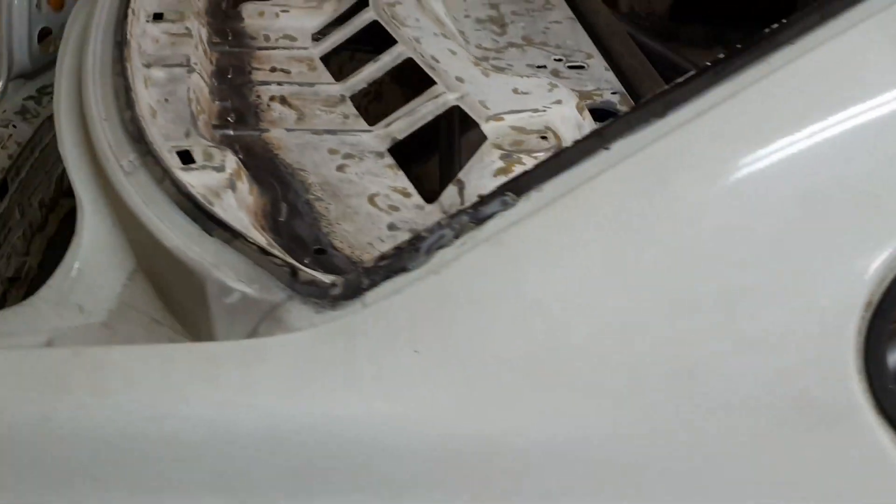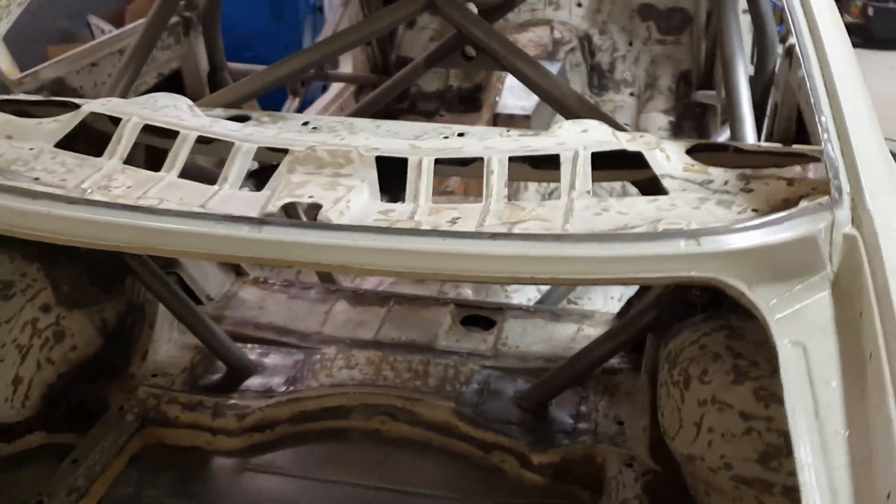After we finished the main cross and door bar gussets we sanded and scuffed as much of the interior as we could and then took the car outside to clean it out.